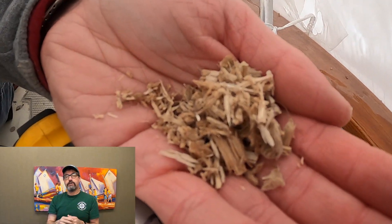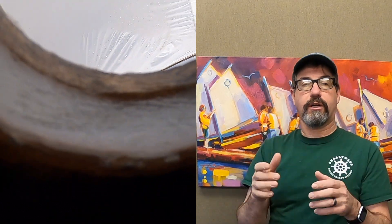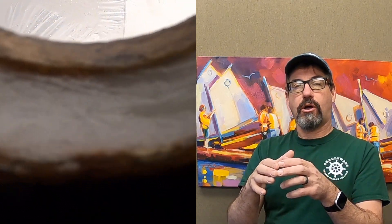After you get that coring material — the balsa — removed, what we do is mix up epoxy real thick like peanut butter. We use cabosil, smooth it in around all these penetrations, and then after it cures, we can reinstall our foot switches, anchor, winch, stuff like this.